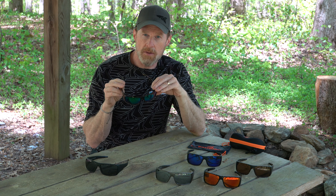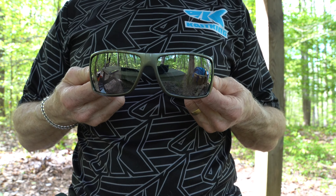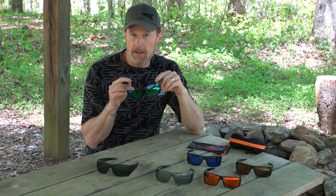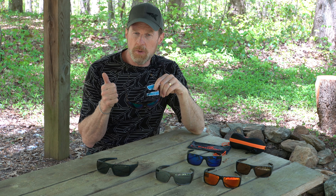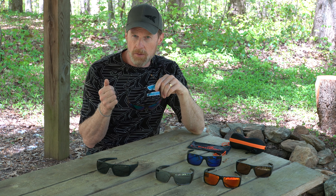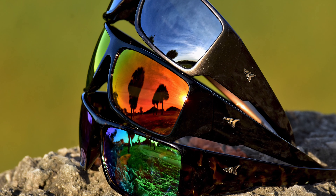This is going to protect your eyes and make sure you don't have any damage at all. The Iditarod frames are made from the same high quality grilamid we use on all the KastKing sunglasses. This is a high grade material used in military and medical applications — it's very flexible, very lightweight, and very resilient. You can even do this and it springs back to the original shape.